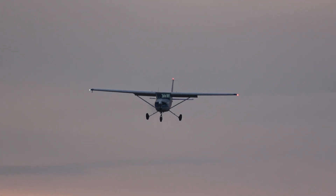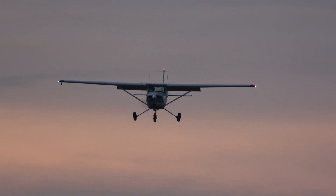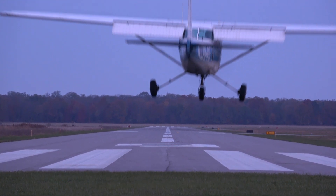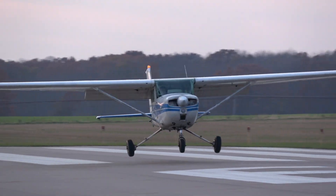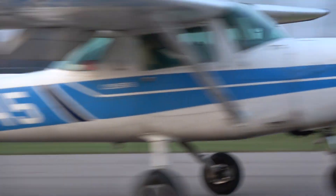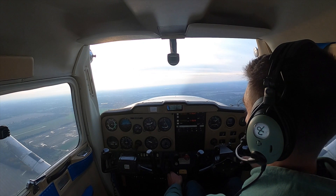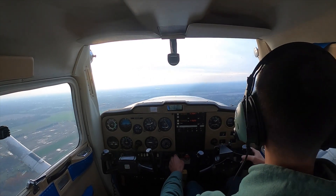Hey guys, this is Zach from Kalamazoo Flight Instruction. Today I wanted to do a video about the approach to landing. In my experience performing approaches, I have some recommendations that might assist you. The perfect landing starts with controlling the aircraft in the pattern — we can't begin to position ourselves for a successful controlled touchdown until we have control of the plane in the pattern.